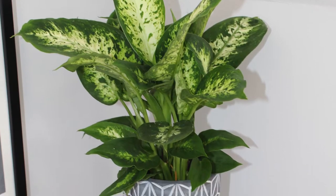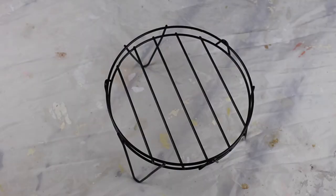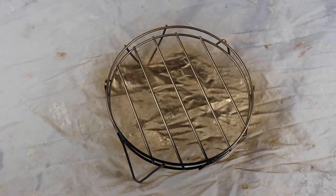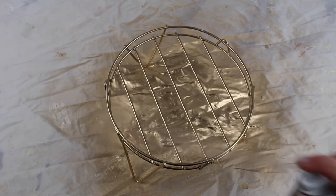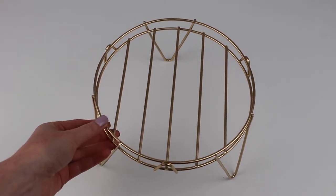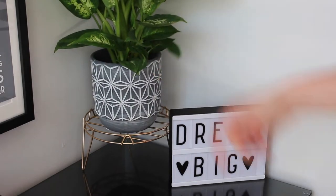So let's start off with this plant stand idea and this really is super easy to DIY. All you need to do is spray your stand in your chosen colour and allow to dry. You could even leave it black if desired, but this simple plant stand and decorative planter can transform a room in seconds.